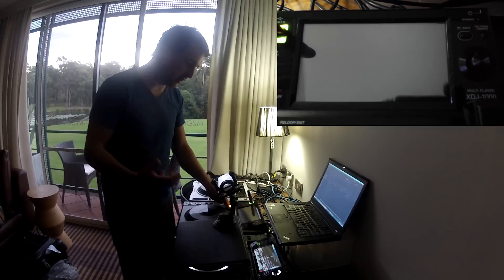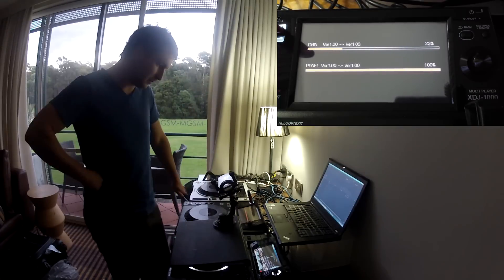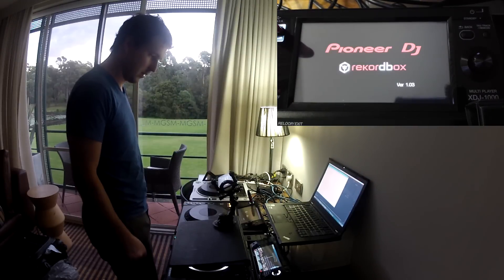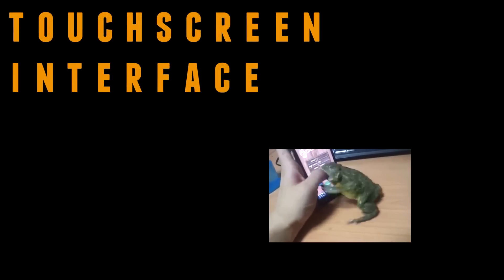What it will do is come up in a special mode and say something like 'awaiting firmware.' Version 1.03. Done!